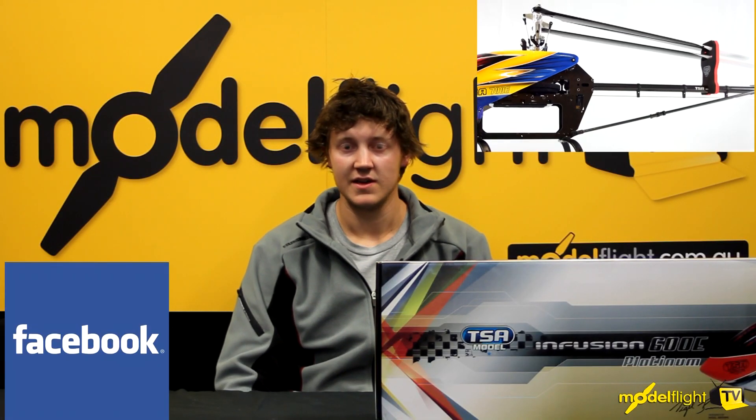Thanks guys for watching. If you'd like any more information on the Infusion 600 Electric or any of the TSA models, feel free to ask me and contact me via the ModelFlight Facebook page and I'll do my best to answer any of your questions.